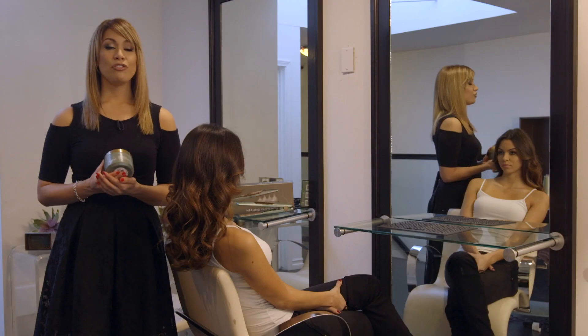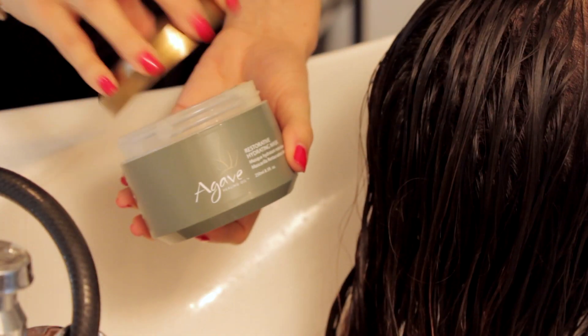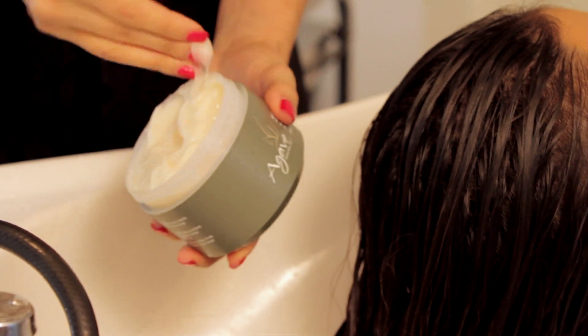Rejuvenate your hair with a restorative hydrating mask. Infused with agave plant sugars, this mask instantly transforms all hair types — removing frizz, adding polish and shine, and sealing the cuticle.